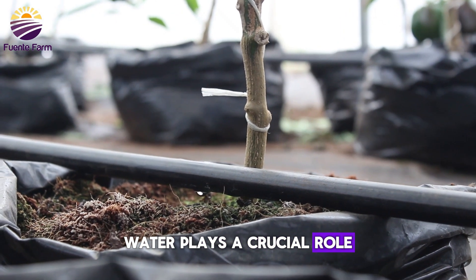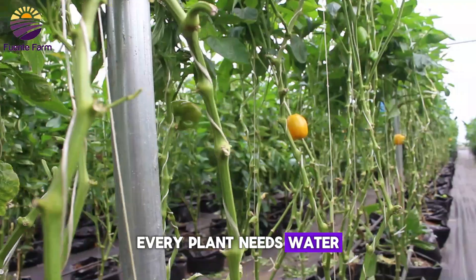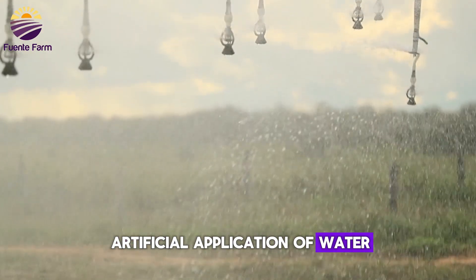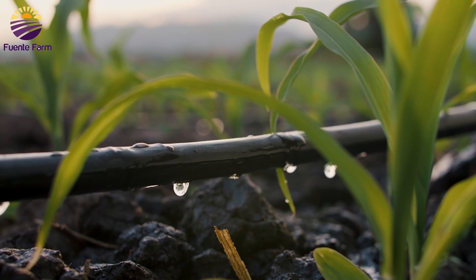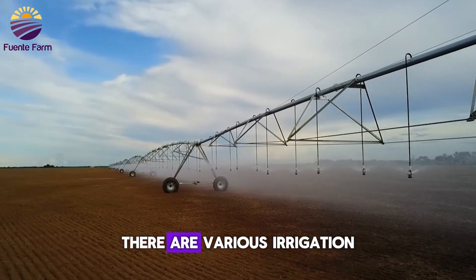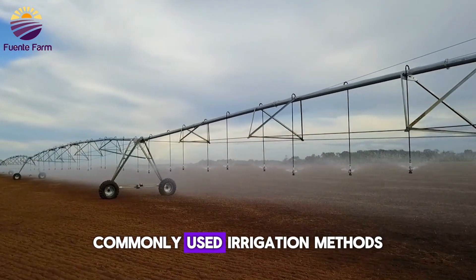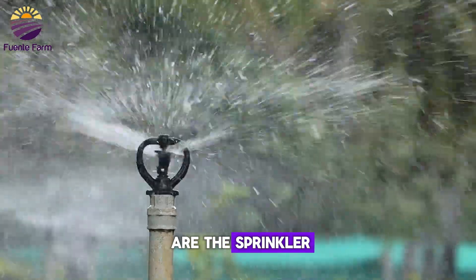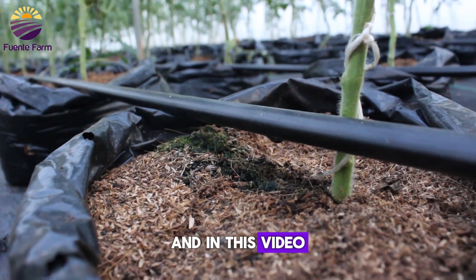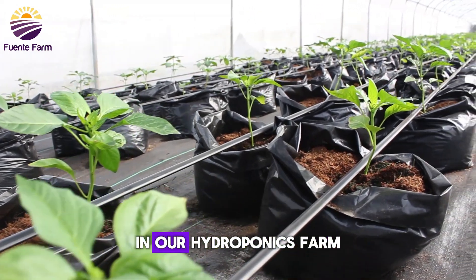Water plays a crucial role in plant growth and productivity. Every plant needs water to thrive, and irrigation is the artificial application of water through various systems of tubes, pumps and sprays to help grow crops. There are various irrigation systems with which we can supply water to plants. Commonly used methods are the sprinkler, the surface and the drip irrigation systems. In this video, we'll be showing you how we constructed the drip irrigation system in our hydroponics farm.